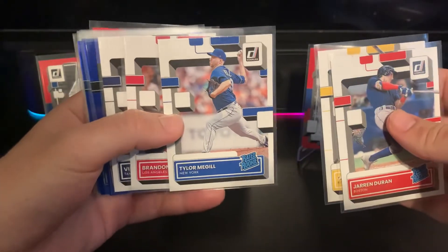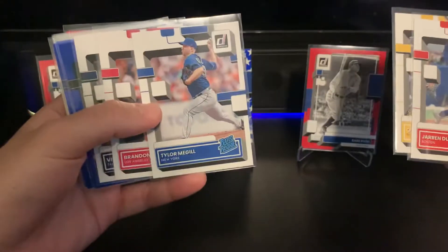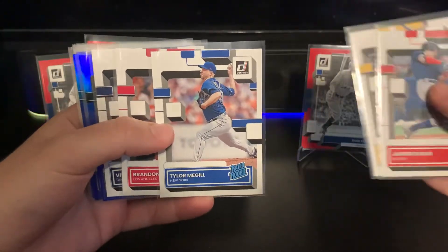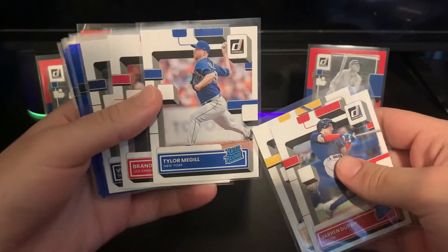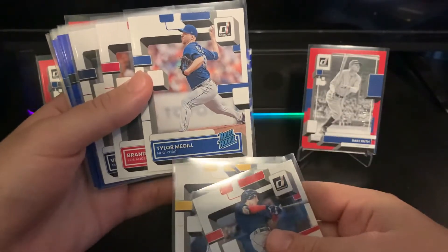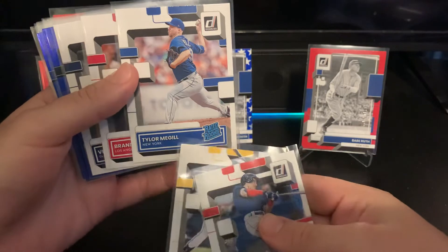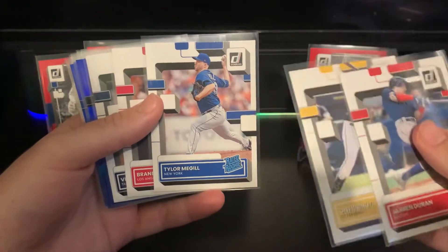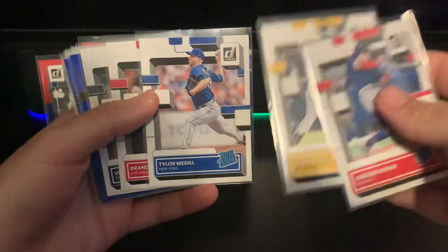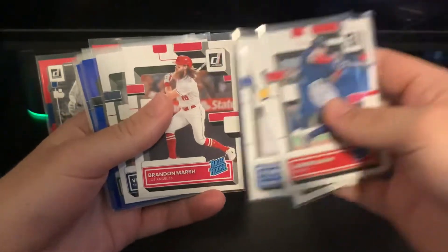I've got my boy Tyler McGill — big drip — he's still doing great things on the mound, just started five innings of that combined no-hitter the Mets had. I've been big on this guy since last season when he first came up. I also wish people would stop mispronouncing his name — it's not Taylor, it's not Meagle. It's Tyler McGill. You can listen to any announcer call him that.